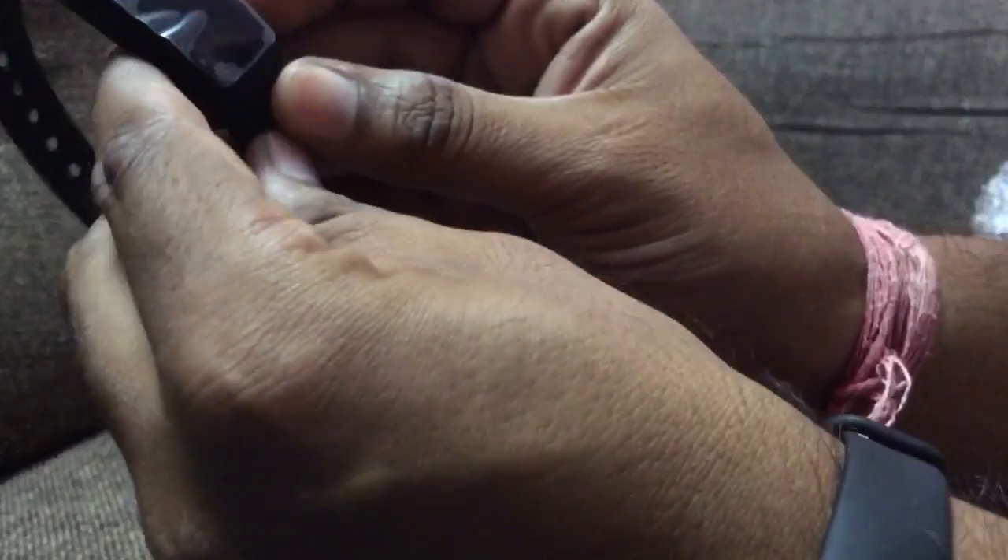This is a fitness band which has a heart rate sensor. Now we will try it on to see how it is.